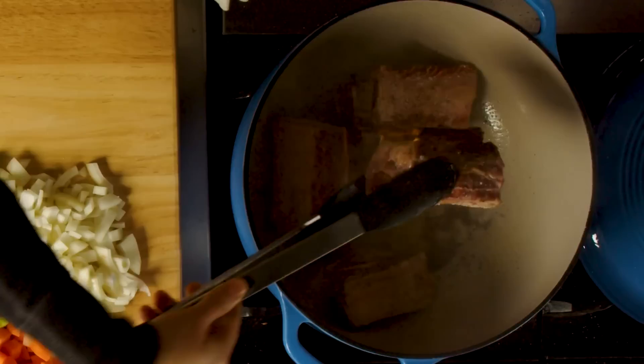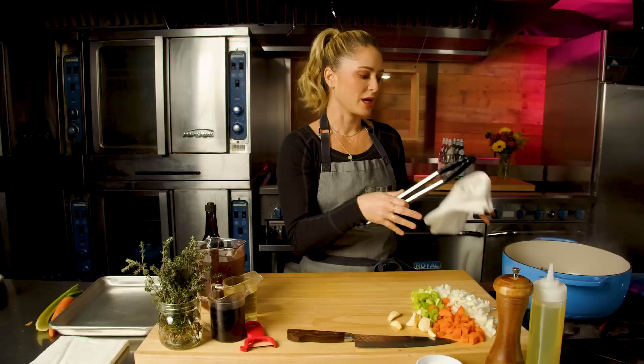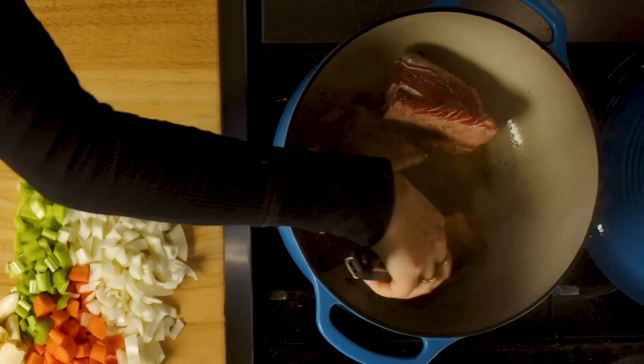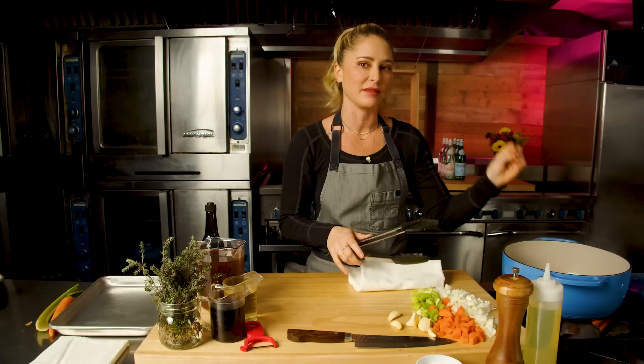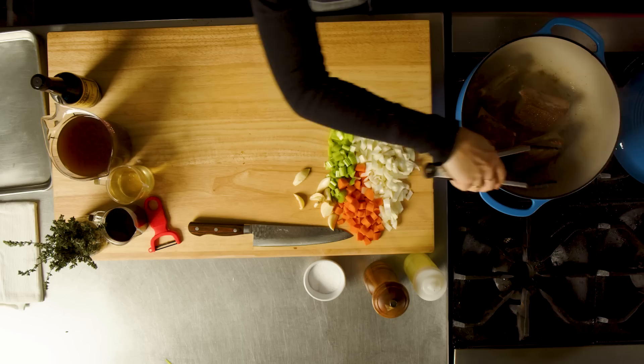That fond is going to give us a depth of flavor you can really only get by browning meat. I'm just going to turn these onto their side — I don't want any spots that look uncooked. It will be completely uncooked in the center when we put it into the oven, but I'm looking for the outside to be nice and golden brown. It's almost to the point where you might be concerned you're burning something — you're not. All of that brown on the bottom of the pot is exactly what we're looking for.